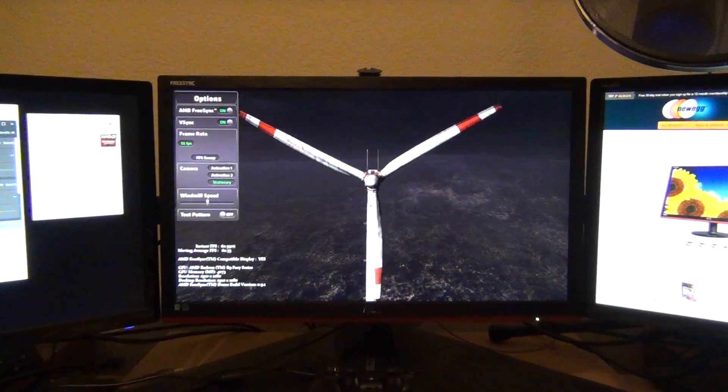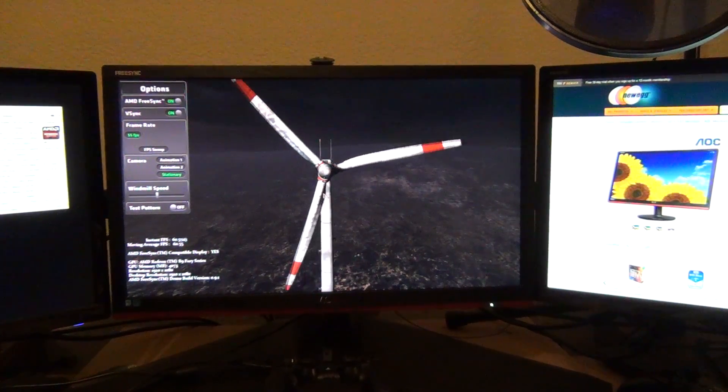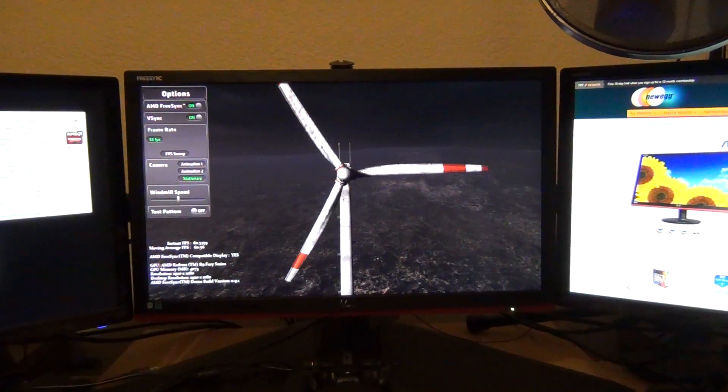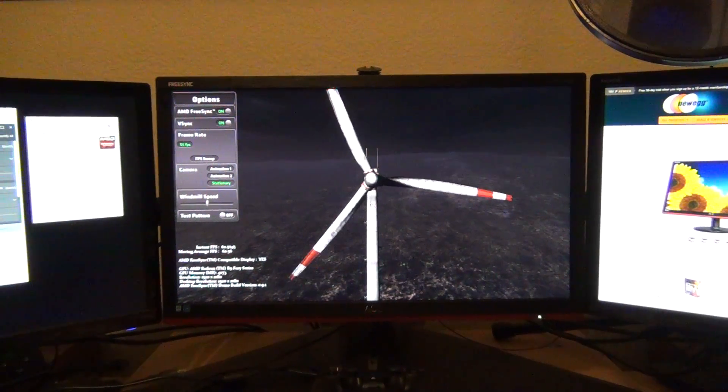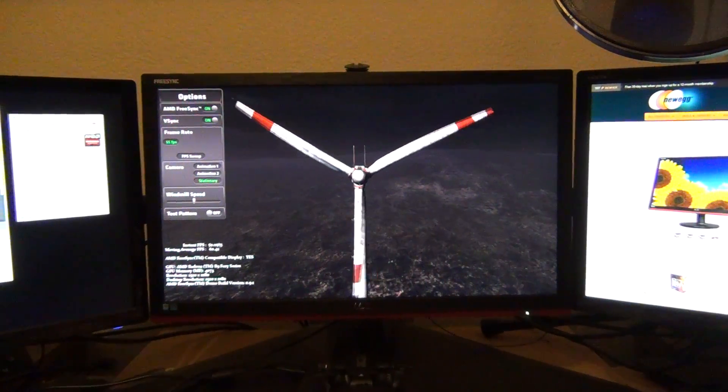In this video I'm doing a review on my new AOC 22-inch FreeSync monitor. This is a full 1080p monitor with a response time of one millisecond gray-to-gray, so it's really fast. It came in this really nice looking box here.